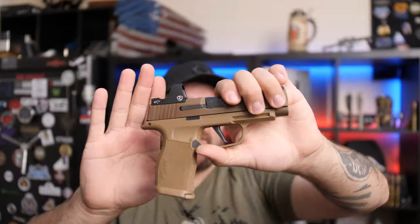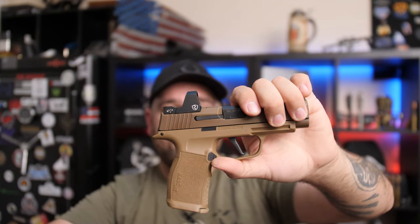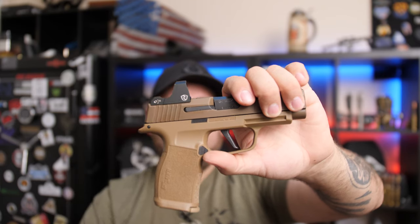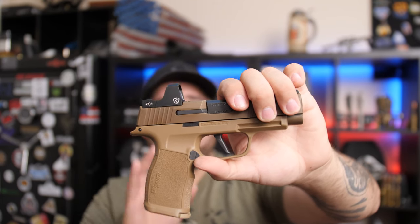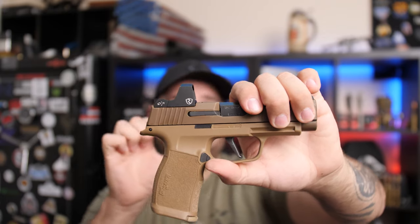It has shake-awake technology. For example, if this gun is in your nightstand or in your safe, eventually the red dot will go ahead and turn itself off. As soon as you bump the firearm, that red dot is there and it's waiting for you.